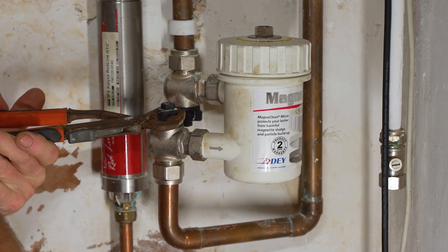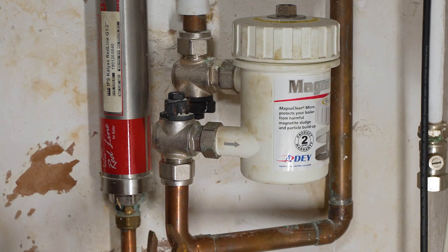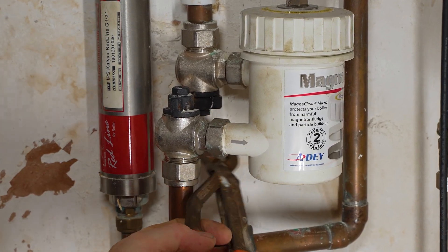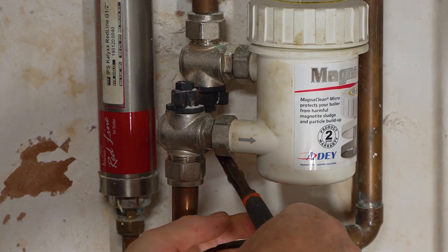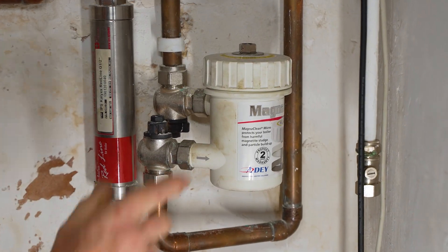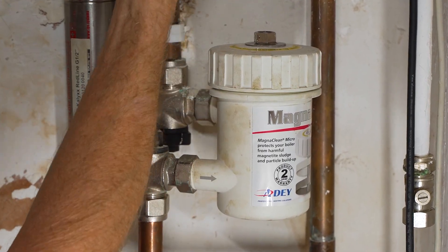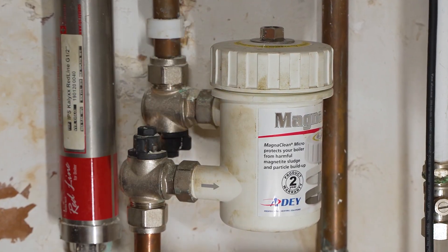Check the instructions for your particular filter — you can look at them online — but they've all got some kind of isolating valve on them, and you just turn that around. This one underneath is a bit awkward, so what I'm going to do is turn this pipe, because this is the pipe that comes out of the boiler. I can simply turn the boiler pipe off like that.